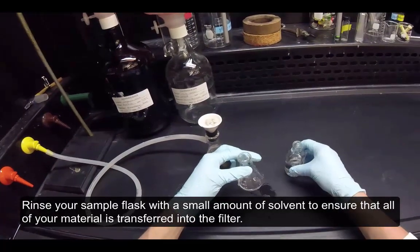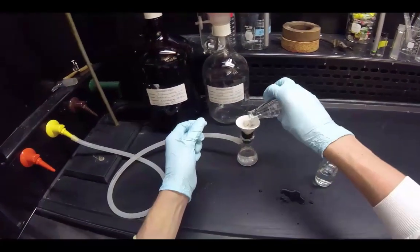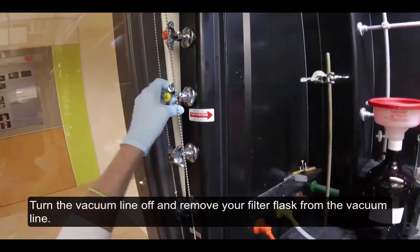Rinse your sample flask with a small amount of solvent to ensure that all of your material is transferred into the filter. Turn the vacuum line off and remove your filter flask from the vacuum line.